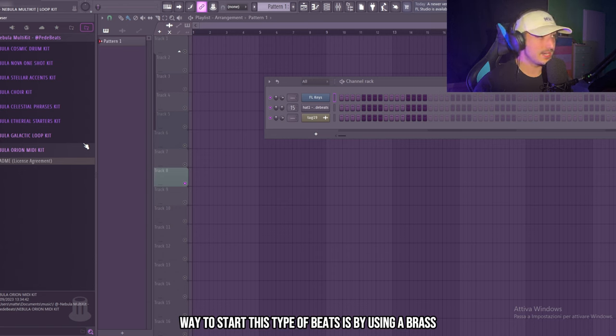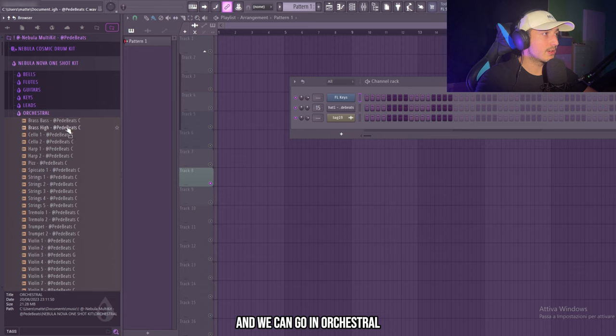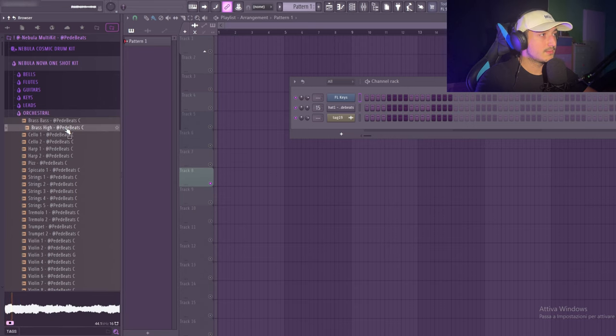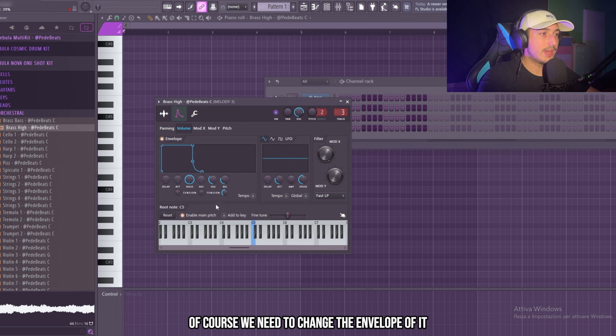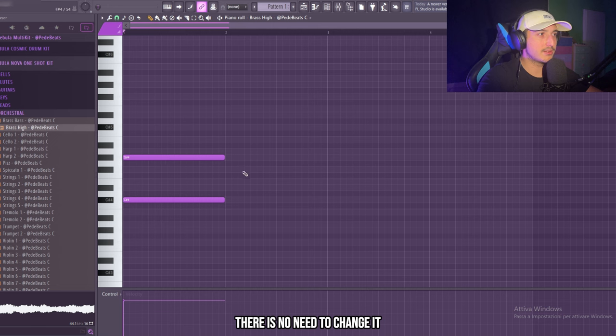The best way to start this type of beat is by using a brass. I'll go into my Nova one-shot kit and go into orchestral. Let's use this high one. Of course we need to change the envelope of it. We're working in C sharp minor and this can work — there's no need to change it.